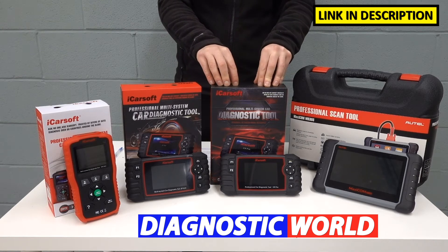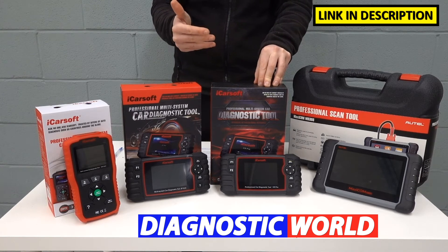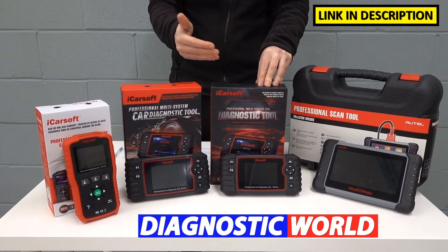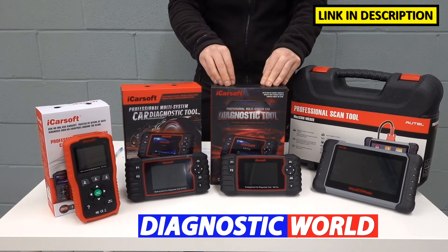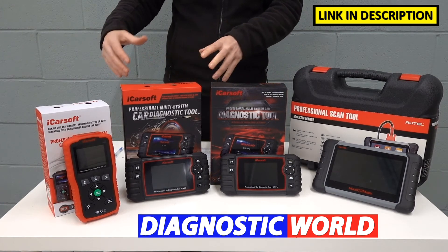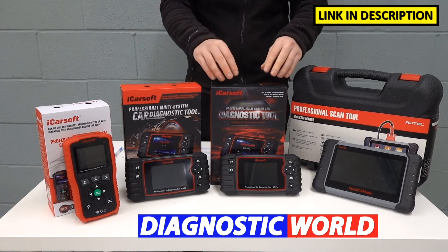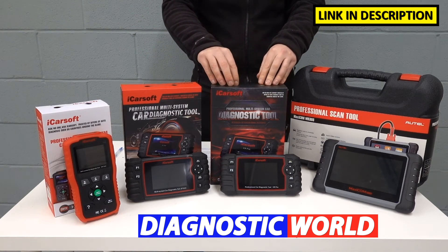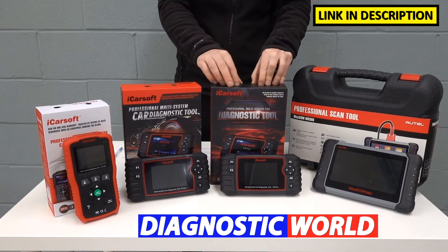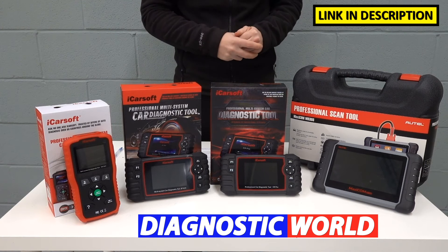It also does the Americans — Chrysler, Chevrolet, Jeep, Dodge, GMC, American Ford, and probably more. Basically, this is an all-rounder. So let's say you've got a Toyota in your family and you also have a BMW, Mercedes, Audi, or VW — this tool is a really good route to go down if you want to get the maximum vehicle coverage per tool.